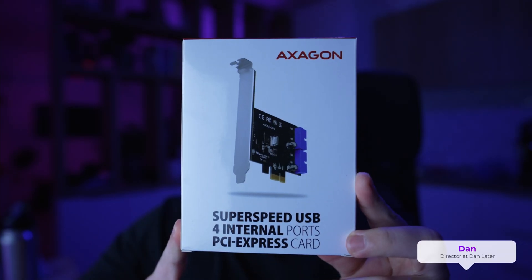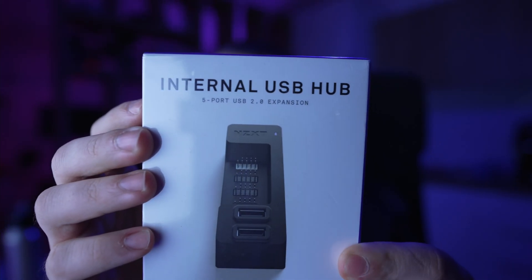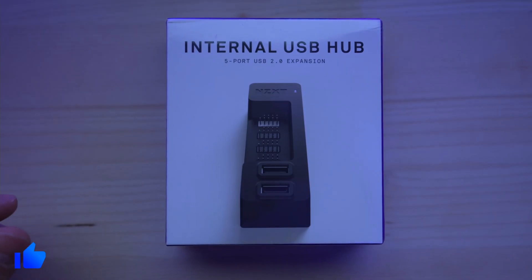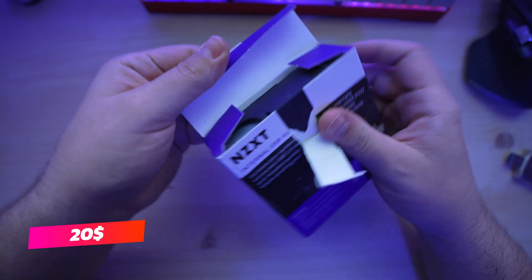What's up everybody, my name is Dan from DanLater. In this video I'm gonna share my problem and how I fixed it. My problem is I have no 9-pin USB ports on my motherboard to connect different stuff like my Corsair RGB hub, my Bluetooth card, and so on. So if you are in the same situation, continue watching.